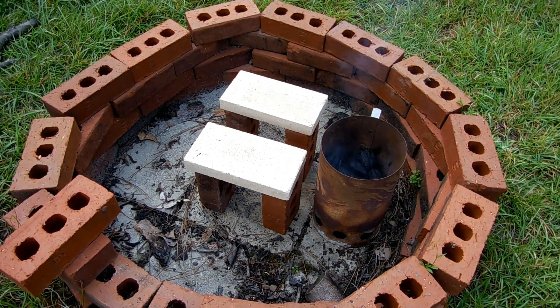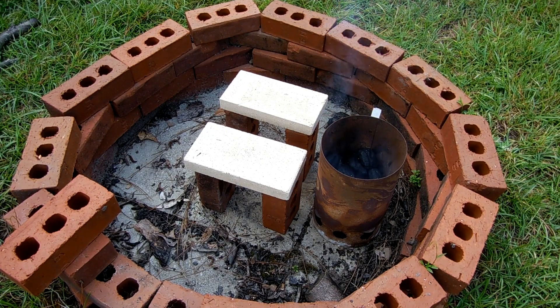Hey everybody, today I'm going to be showing you my first crack at making an aluminum melting furnace. This first design is super basic — all it is is an old charcoal chimney there on the right, and I've got a couple of bricks to hold things upright and then a couple of fire bricks on top of those to insulate from the regular bricks. Once this is fully aflame, I'm going to move it on top of the fire bricks and then we'll put an air source underneath it.